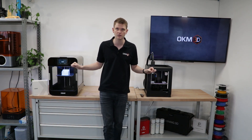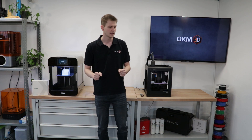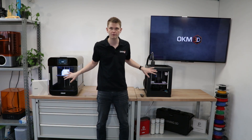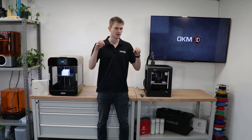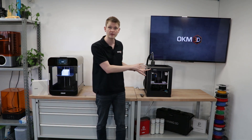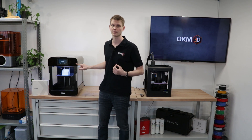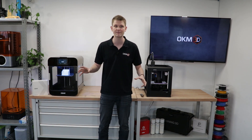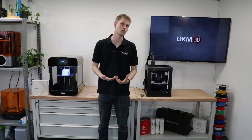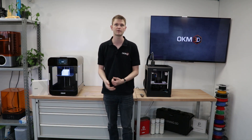Both of them are single extruder printers, so you can only print one material at a time. They're also both direct drive printers, meaning the motor pulling the filament sits right above the nozzle inside the printhead. With all the walls and the HEPA cover, both of these printers have a fully closed build volume with a HEPA filter as well. They both have automatic calibration with multi-point mesh leveling — for the Zortrax, for its time, that was really advanced. They both have a filament runout sensor. The Zaxx also uses NFC chips to automatically detect what material you're putting on it, as long as it's a Zaxx filament with the according NFC chip. However, both of them are essentially open platforms — you can use any third-party filament as well.